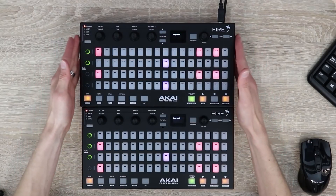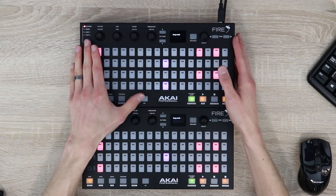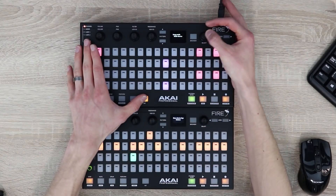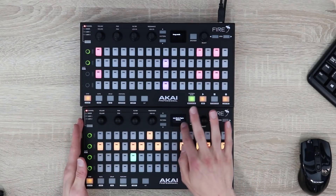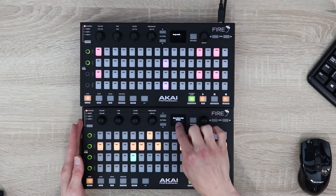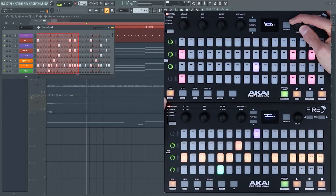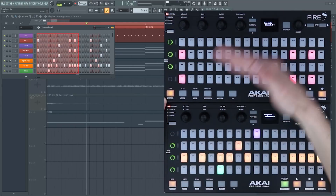To set up two devices above and below it's a similar procedure. Start by holding Alt and pressing the selection encoder until multi-device mode is shown. We then select this device to be the bottom device — scroll until it says bottom, then press the selection encoder. You'll notice that using the selection encoder gives us access to eight channels at a time.